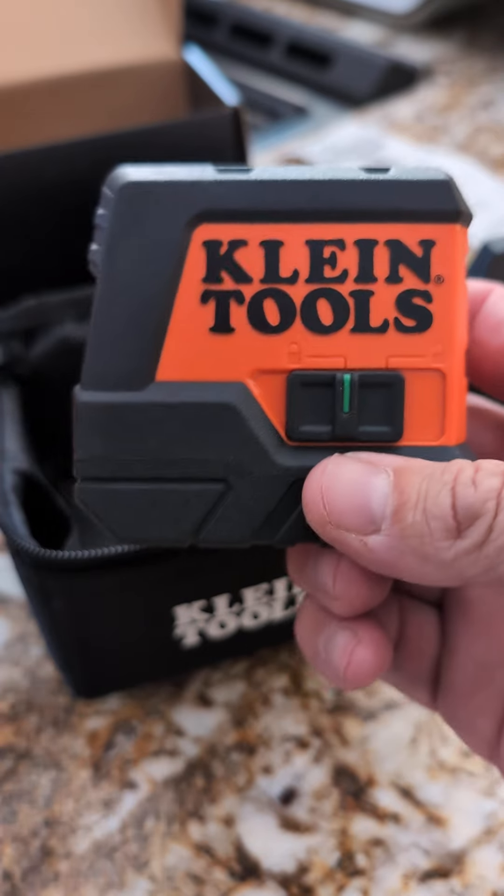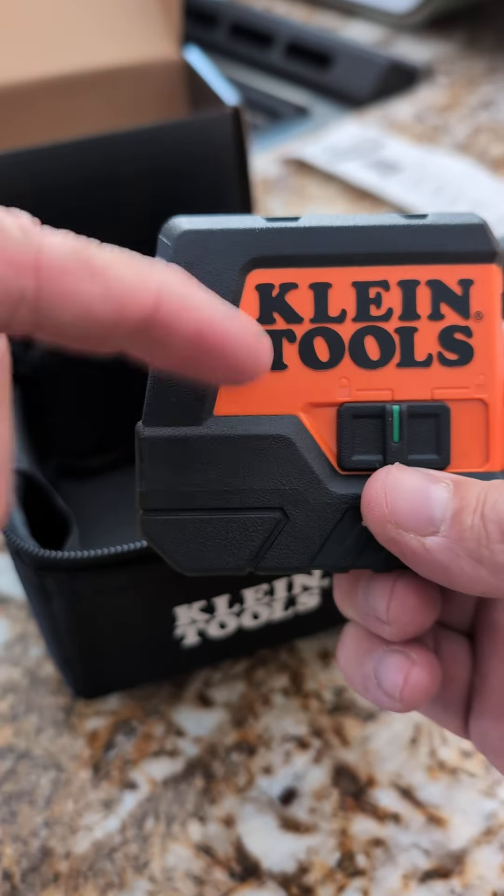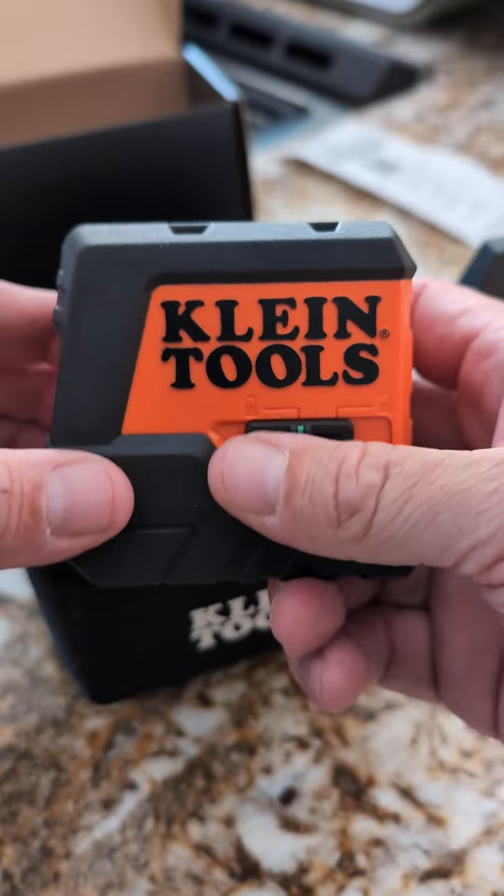And when you turn it off, it locks it. It locks the pendulum inside so the thing inside doesn't bounce around and get damaged over time with transportation.